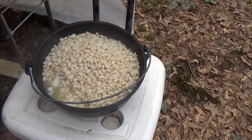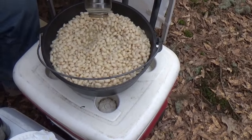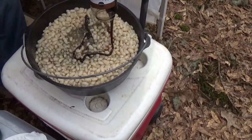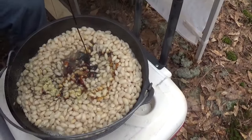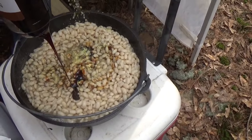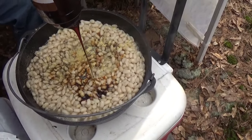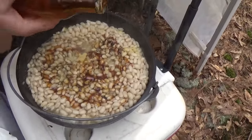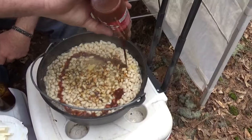Now we're gonna stick some spices in there. Here we go sticking in the ingredients. Here's a little molasses — darken it up a little bit, add a little flavor. Going in with a little black pepper. Then a little dry mustard — I never used that before, but it's pretty good. We're not gonna measure. Going in with a little cane syrup and a little barbecue sauce. Smells good already.